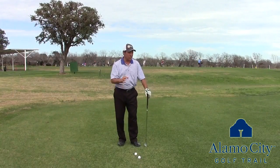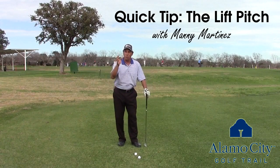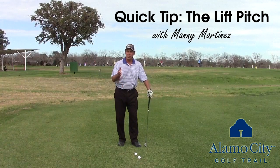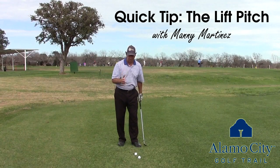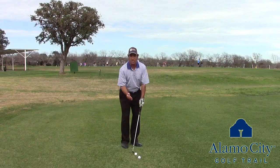Are you having trouble hitting your little pitches? Hitting them fat or thin? Let me show you a really quick tip on how to avoid that. The reason you're hitting them fat and thin is because you're hinging it up too quick and you're de-lofting the clubface.